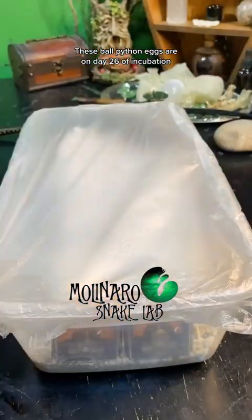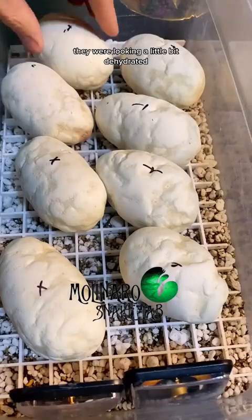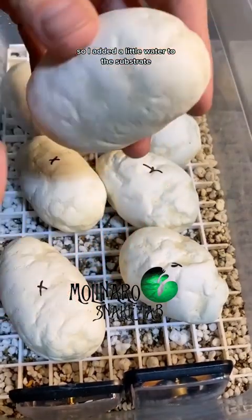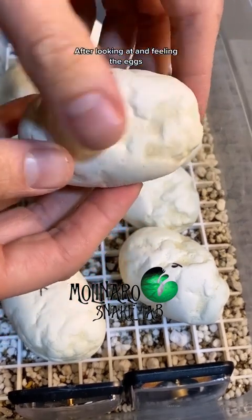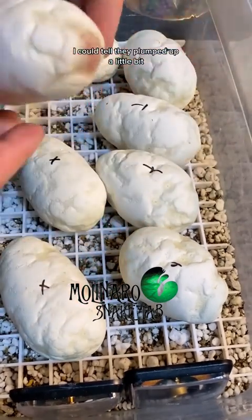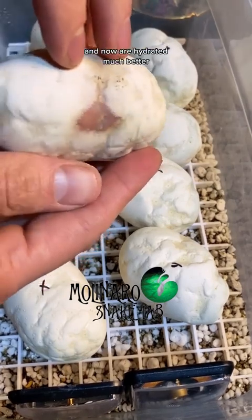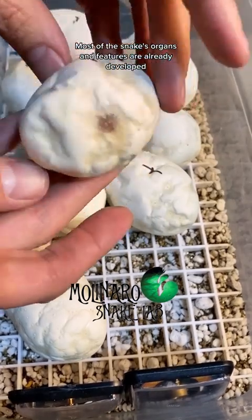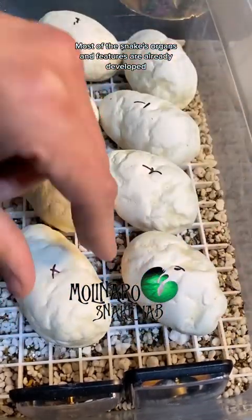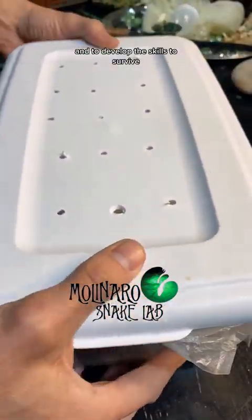These ball python eggs are on day 26 of incubation. In the last update they were looking a little dehydrated, so I added water to the substrate and covered the eggs in a damp paper towel. After looking at and feeling the eggs I could tell they plumped up a little bit, meaning the eggs absorbed the moisture and are now hydrated much better. We're about 30 days away from these snakes hatching. Most of their organs and features are already developed — they just need a few more weeks to grow.